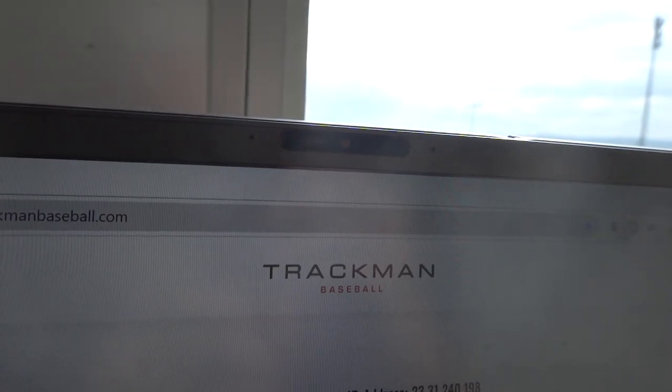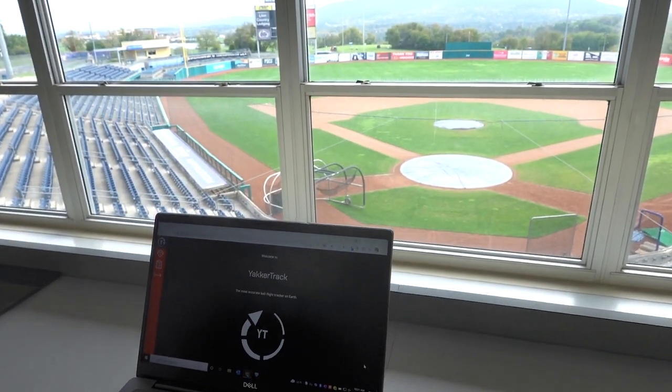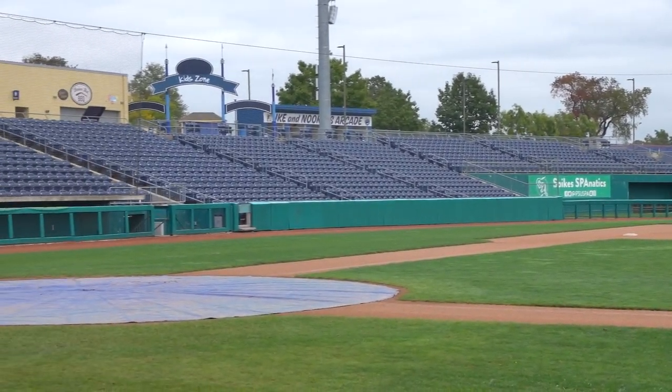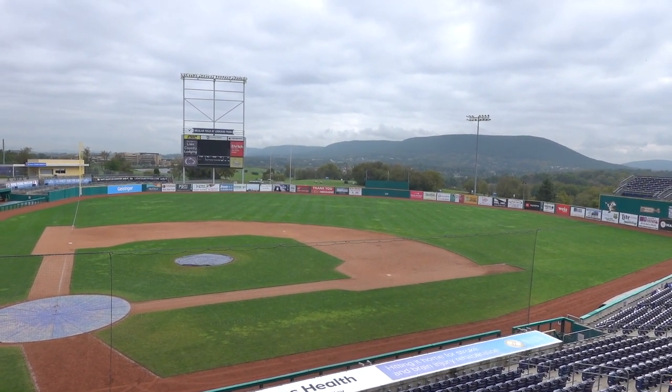Now we're up in the press box. The different types of technology we use up here include TrackMan, YakkerTech, and BATS, our video software. In game, these three pieces of technology help us collect a ton of information on what's going on out on the field. On TrackMan and YakkerTech, we get Excel files or CSVs that spit out 100-plus data points on every single pitch thrown at our field. For BATS, we get video from six or seven different angles around the stadium to analyze every single moment during our scrimmages and games.